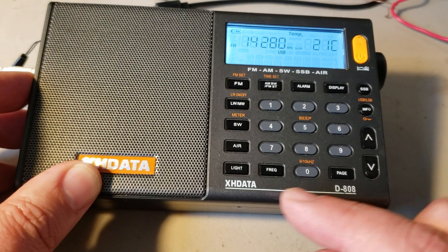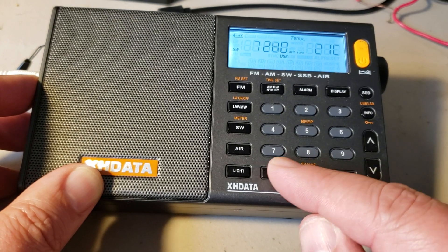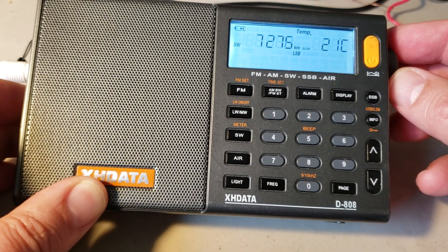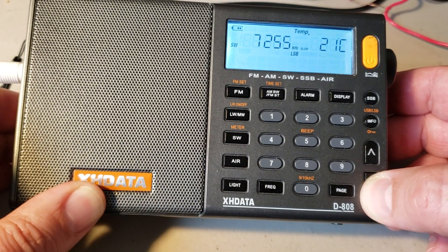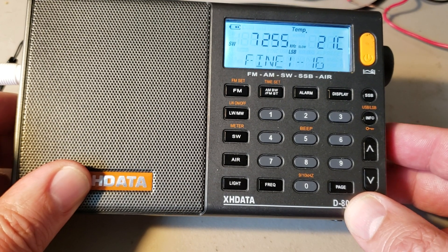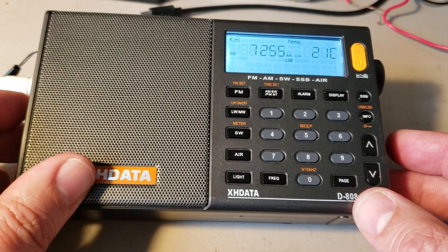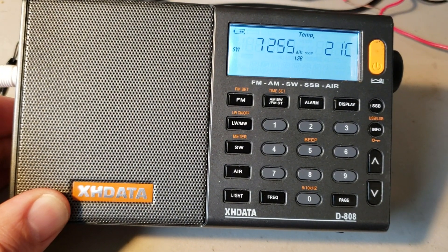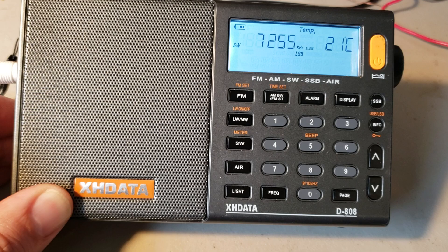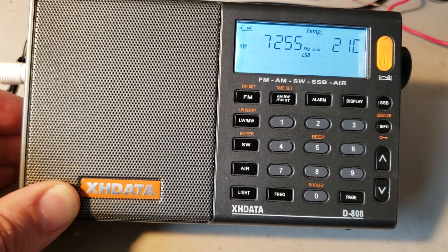If I wanted to tune a lower sideband signal, I'd go to a band where there are lower sideband signals. Let's try the 40 meter band. I'll press the INFO button to change to lower sideband, then we'll try to tune any signals. You can adjust the fine-tuning once again for the most natural voice possible. When you're listening to ham signals, it's natural that sometimes certain hams may be a little off, but usually all communication should be okay.